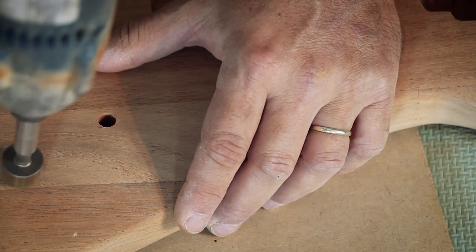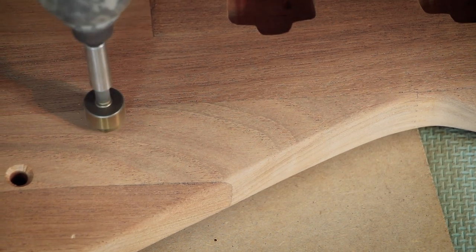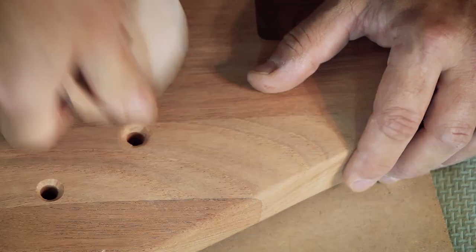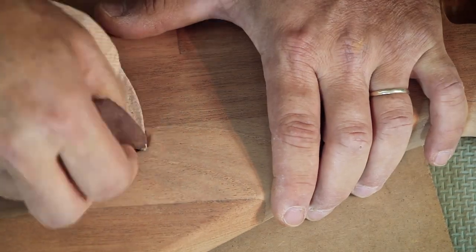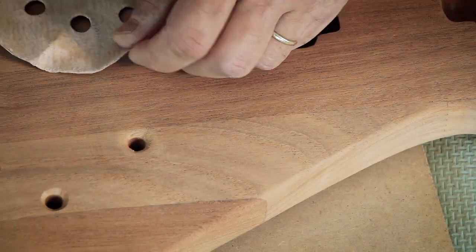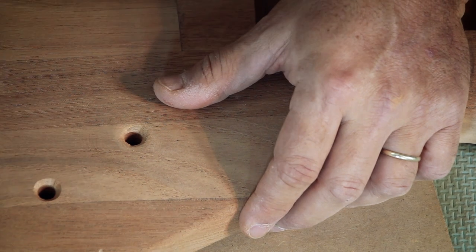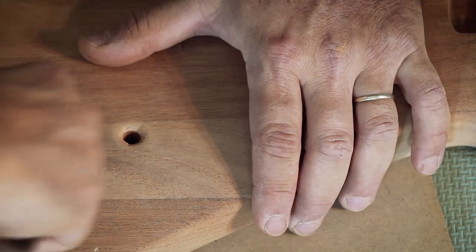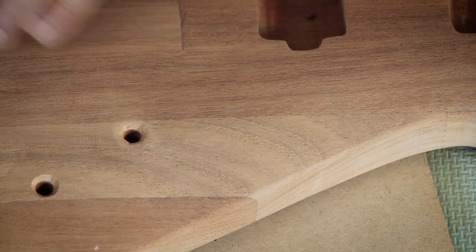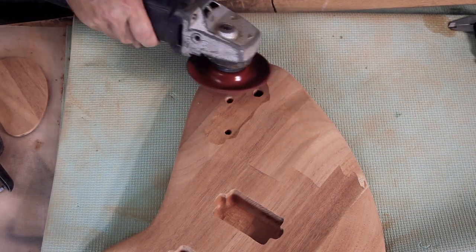After I drill and chamfer the opening and smooth it, I decide I don't like the way it looks. Fortunately I see that I have plenty — actually too much — thickness left on the top, so I can carve a bit more. This will make the cavity closer to the surface so the pots' thread will reach the top, and it will smooth out the surface and get rid of those beveled round holes.